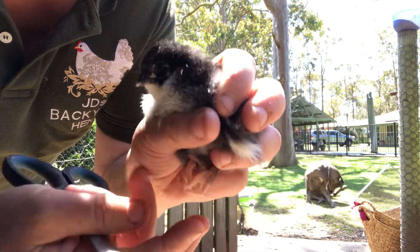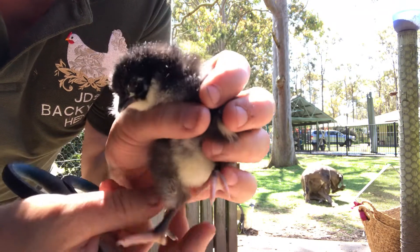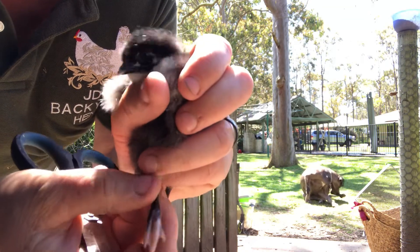So this little one was born with webbed feet. See that? This little foot here — where's the webbed foot?